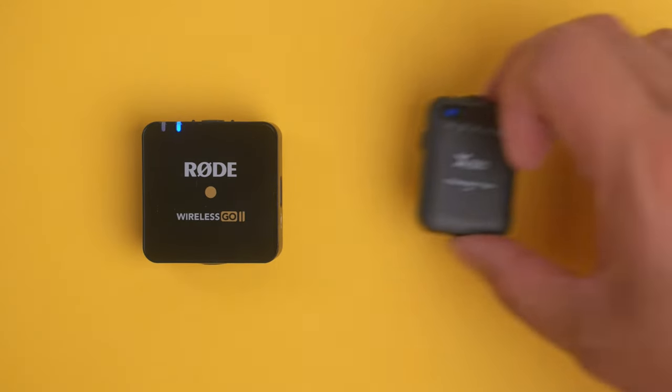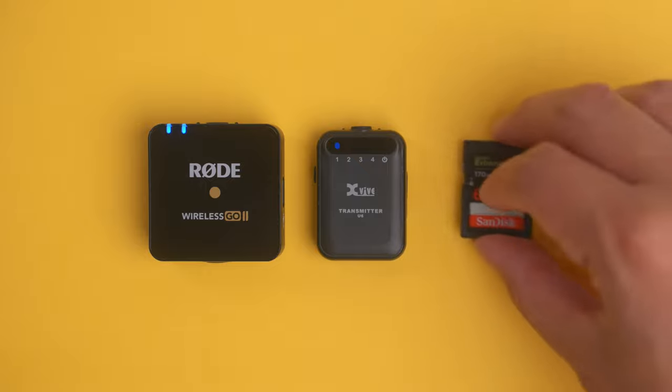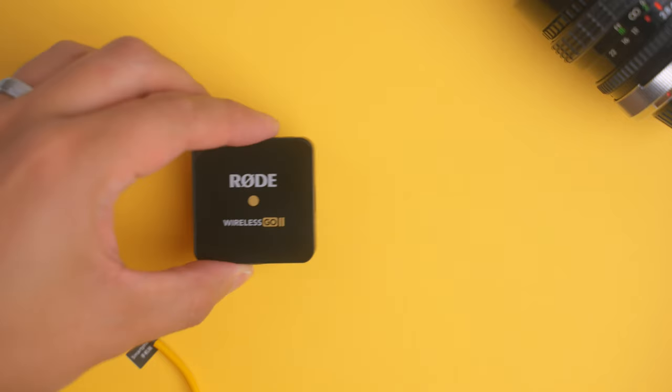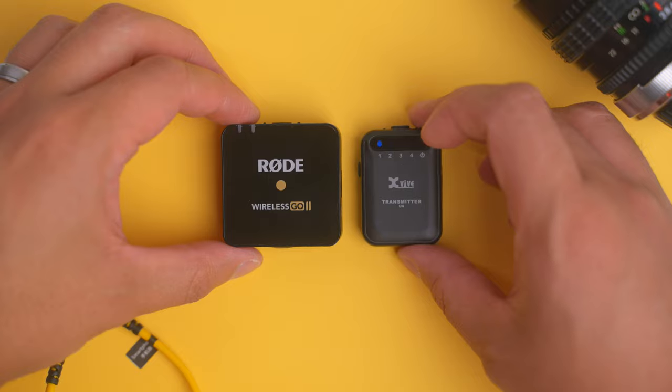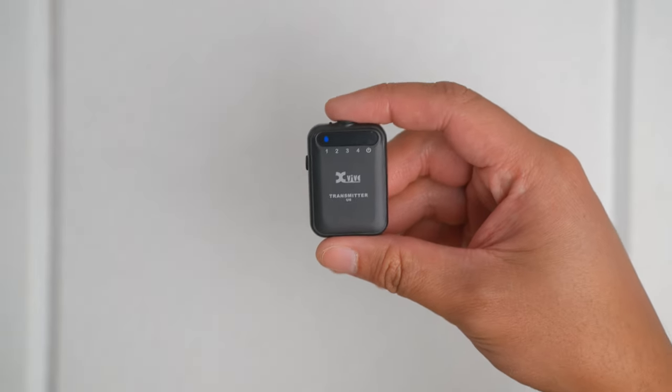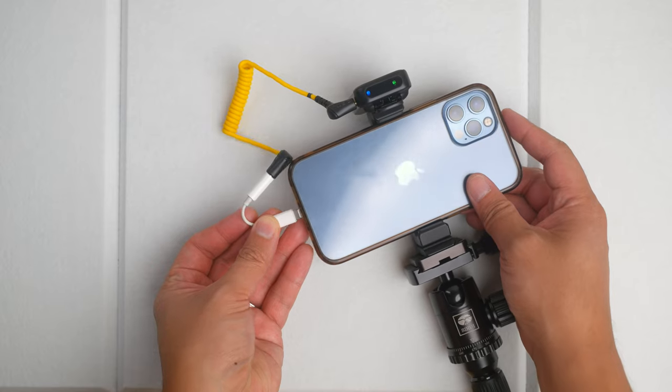This is the Rode Wireless Go 2, and this is the X5 U6 wireless mic — and here is a memory card. If you thought the Rode was small, the U6 is absolutely tiny. But unlike the Rode Wireless Go 2, the U6 does not have dual transmitters, an input jack for external microphones like a lavalier mic, or internal recording on the transmitters. But those features might not even matter to you. You might just want a wireless microphone that is plug and play, sounds great out of the box, and doesn't break the bank. At the time of shooting, the U6 is $70 cheaper than a Rode Wireless Go 2 with a single transmitter. It's plug and play for your camera or your phone just like the Rode is. But most importantly, how does it sound and who is this microphone for? Let's find out.